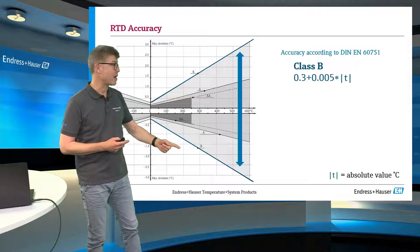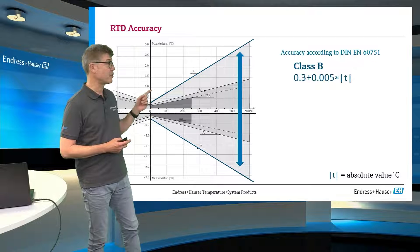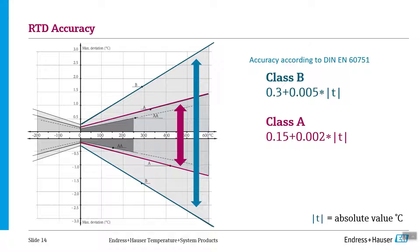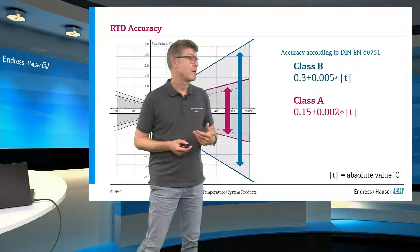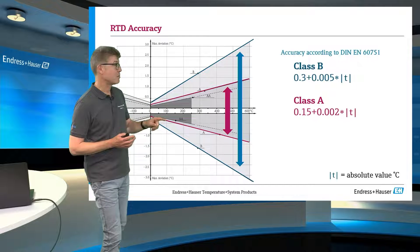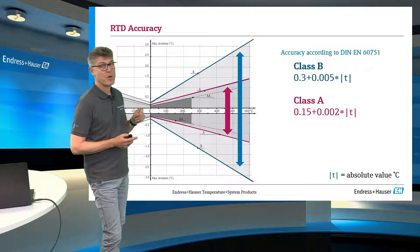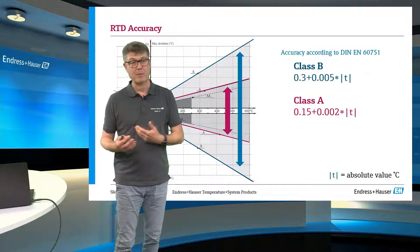For example, here at Class B at 100 degrees Celsius, it's around ±¾ of a degree. The next one, obviously, should be Class A, which is more or less double as accurate. We have this funnel opening and you see at 100 degrees we are around ±0.4 degrees as an accepted tolerance.